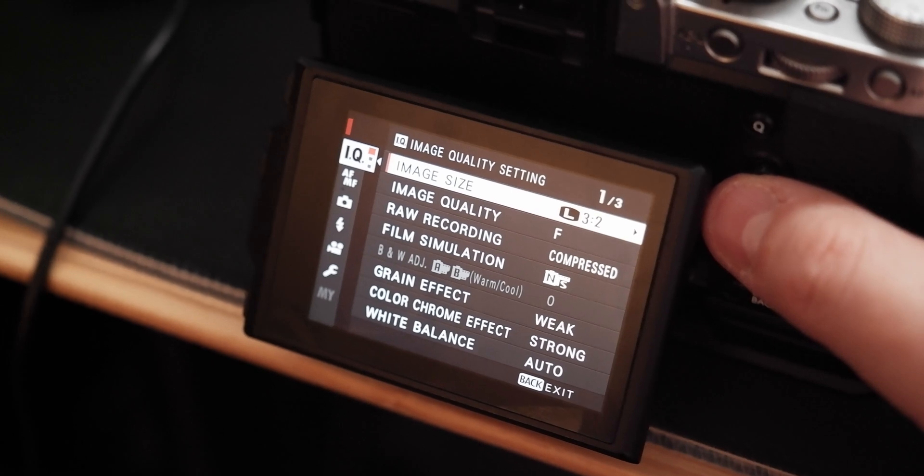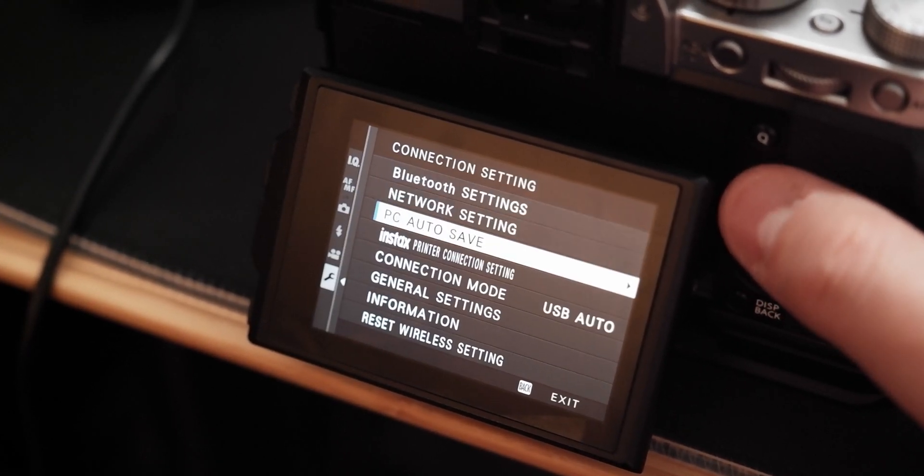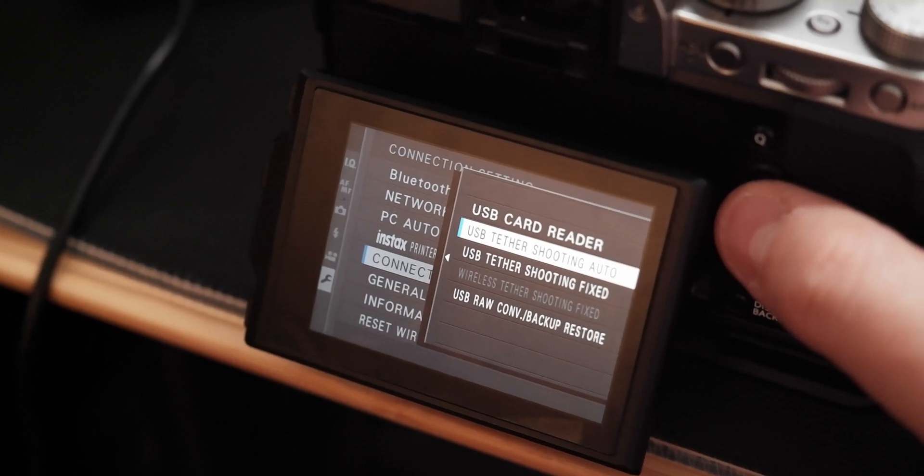You'll also want to go into the camera settings, go into connection settings, and by default it's already on the one they want you to use: USB tether shooting auto. If you don't have that set or changed it for whatever reason, just change it back, and that's about it.